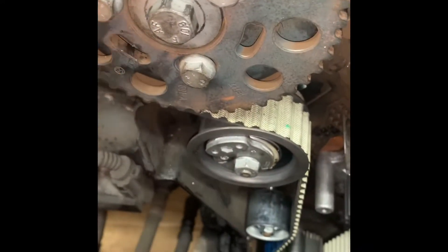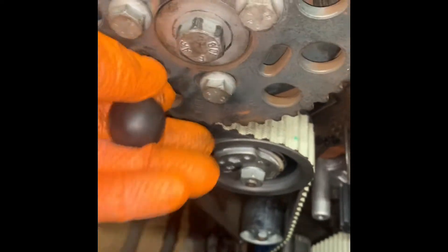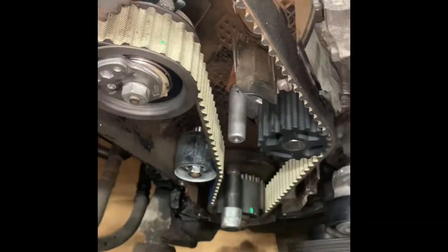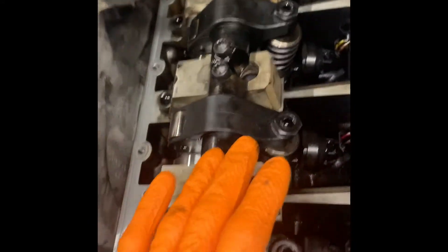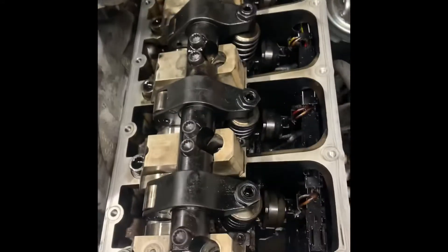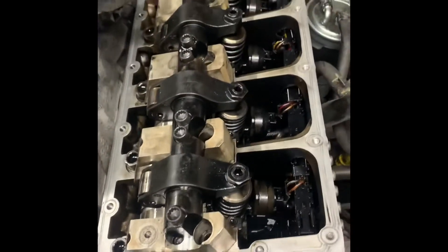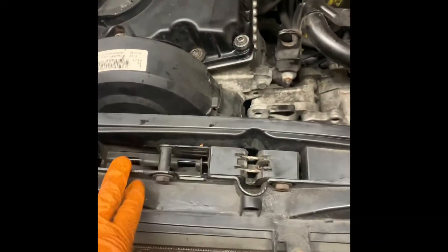Rotate the engine twice around to make sure the locking pins still go back into the engine and the timing is correct. Now we're going to put the front covers back on, bottom crank pulley, put the drive belt back on, rocker cover back on, tidy a few things up in the engine bay, check the coolant. Top covers back on, injectors back on, front lines back on, belt covers back on, belt back on.